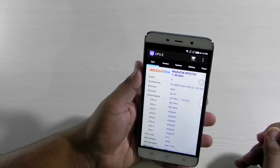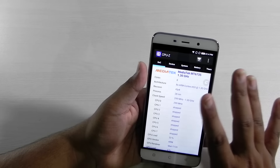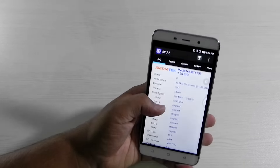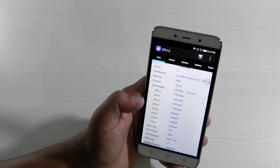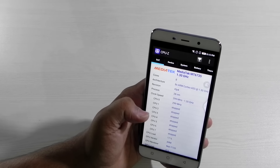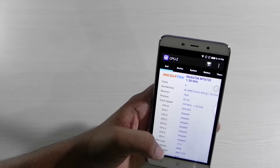It has a MediaTek 6735 processor at 1.3 GHz. You might think that's not very high, but it is a true octa-core processor so all 8 cores work simultaneously. Combined with 3 GB of RAM it gives very good day-to-day performance. I have not encountered any lag or glitches in my day-to-day usage, though while gaming you can encounter a couple of frame drops.